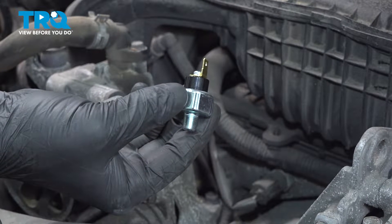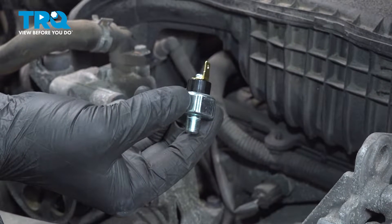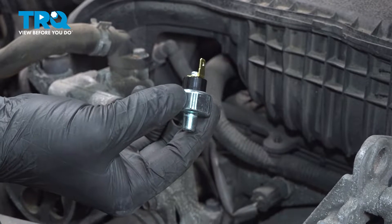In this video, we're going to show you how to replace the oil pressure sender on your Subaru Outback. This will be located underneath the alternator. Let's get started.